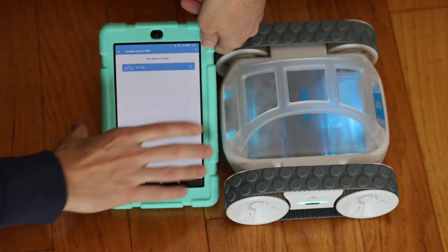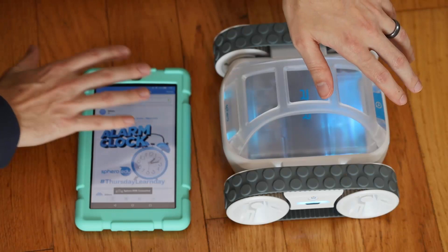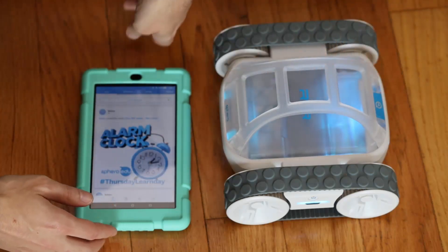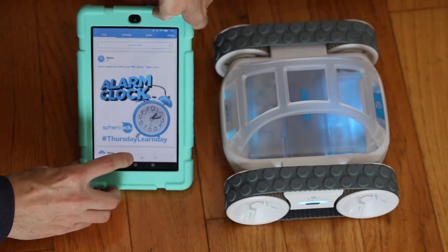So the lights just changed — now they're blinking and there's also green, so that's a good sign. It brought me to the next screen, and now what I'm going to do is click towards the bottom here where it looks like these code blocks.